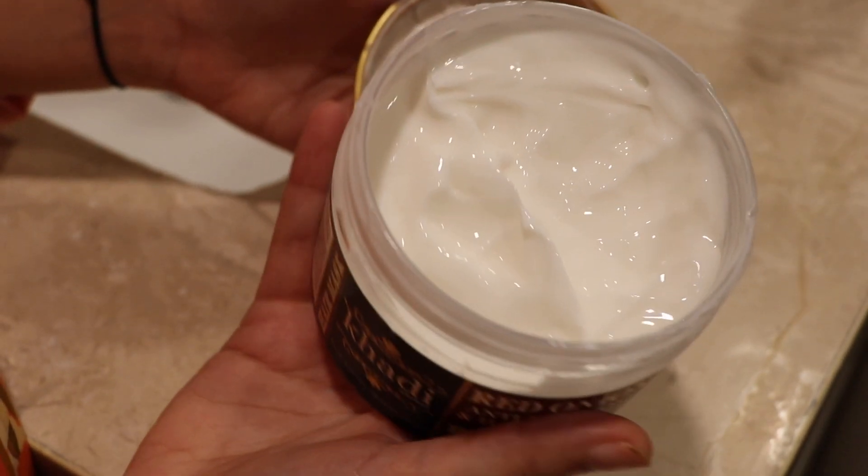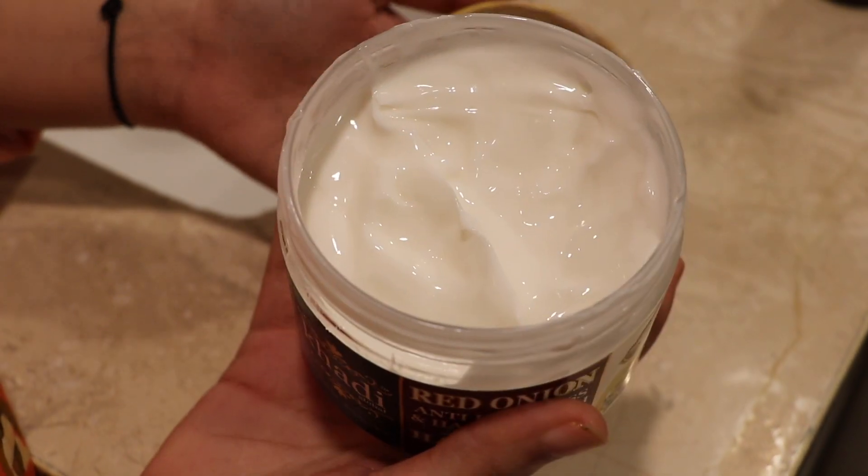The first way is you can apply the hair mask all over your hair from scalp to ends and keep it overnight, then wash your hair the next day — but that's really not possible for me. The second way is you apply it at the ends of your hair, like they do in the salon when they give you a nice mask at the ends, and you keep it for 10 to 15 minutes and then wash your hair. That's what I do.